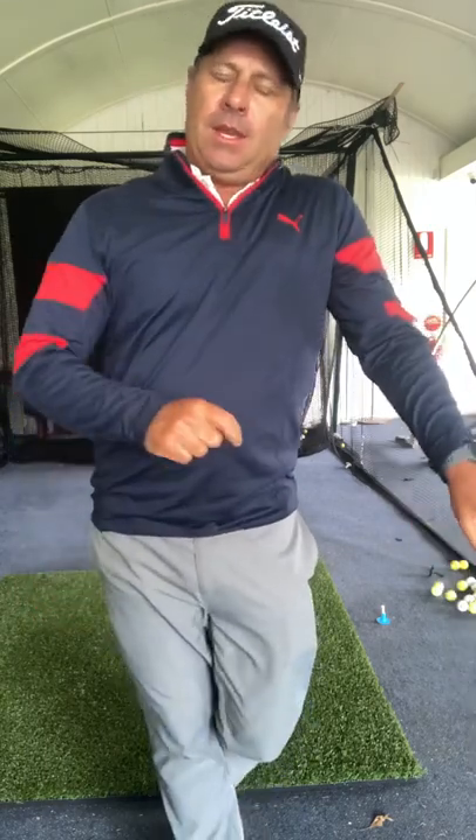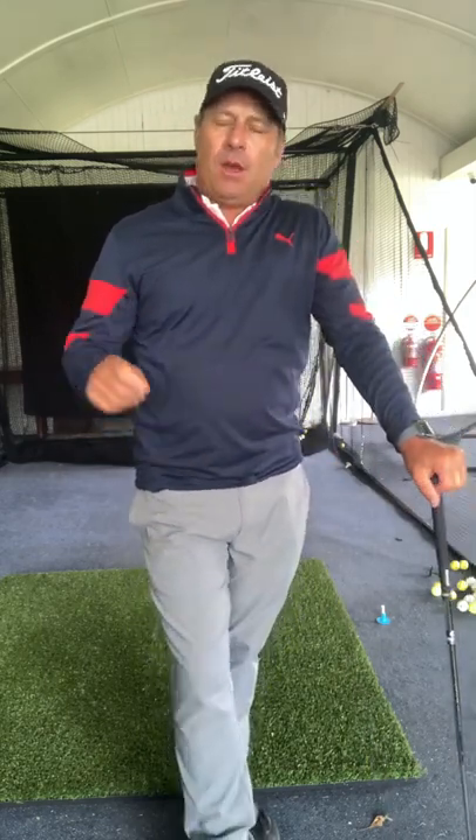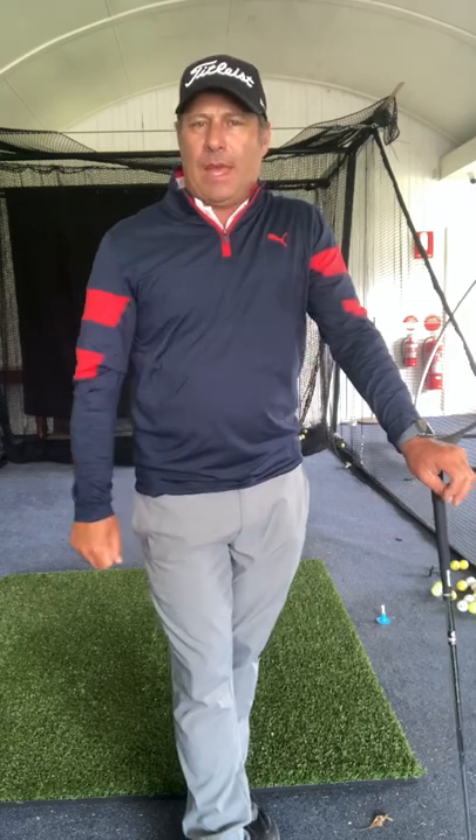If you need any help with your golf game, come down and see me at Keesburgh Golf Club, or find me online on the Skillist app. I can do these tests on you and tell you what pattern or grip style you need.